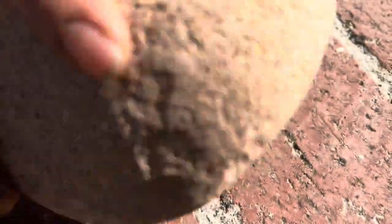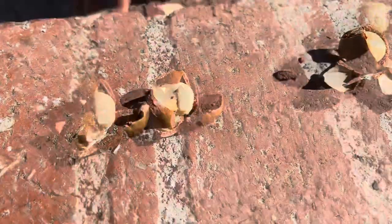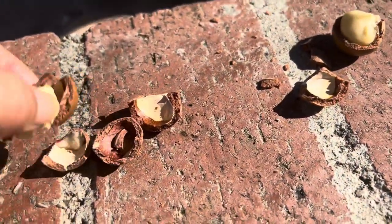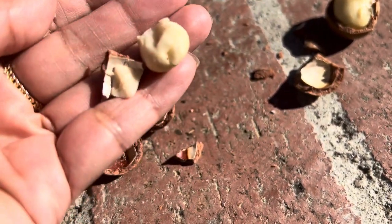You can open it by just cracking it open with a rock or use a nut cracker. And this is what the macadamia nuts look like after you crack open the shell.